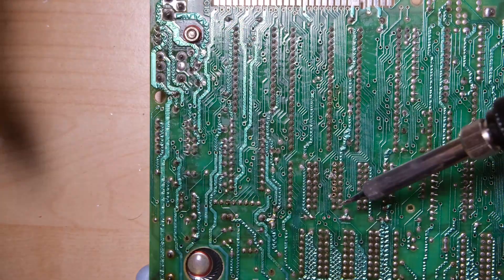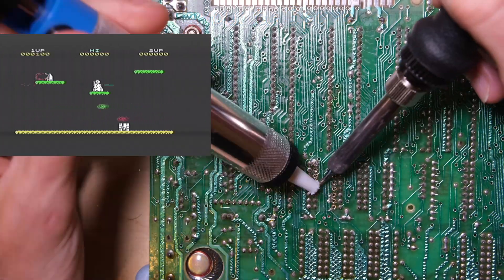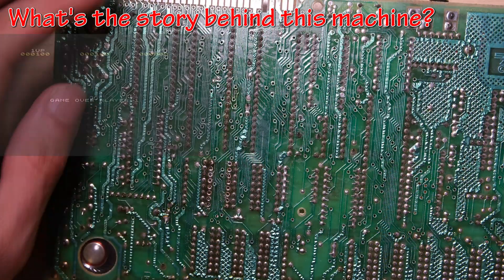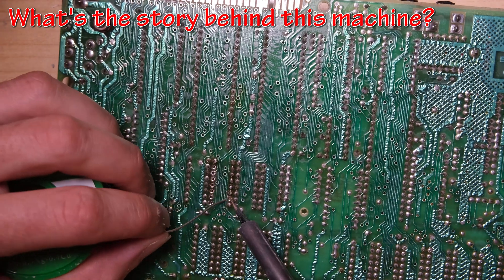So let's get that memory out, and ask the owner: what was your favourite Specky game? And what a great answer — Jetpack. And the final question, what's the story behind this machine? The owner tells me he's rekindled his love for this great system, hence why he's bought this one.